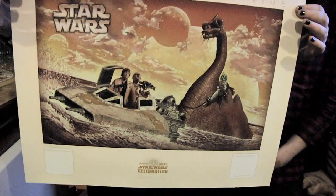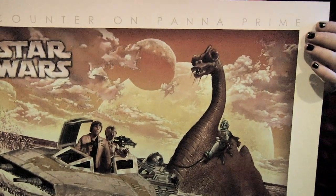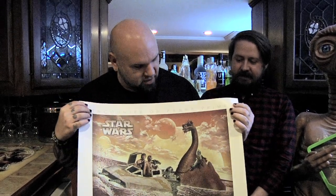Before we dive in, I wanted to share another one of the prints that's going to be one of the prizes at the end of this. This is 'Encounter on Pana Prime' — the first appearance of Boba Fett from the Star Wars Holiday Special, where Boba Fett was riding this panna dragon. So this is kind of my monster for the day.